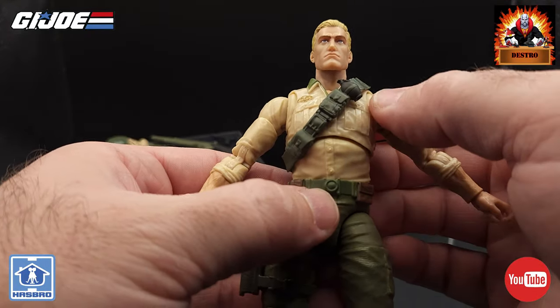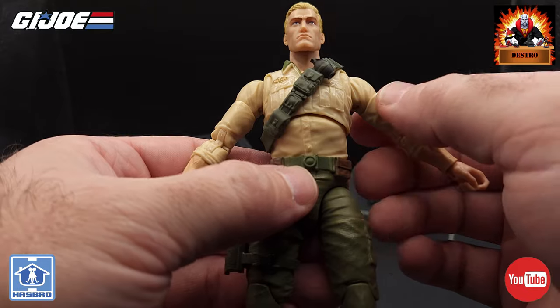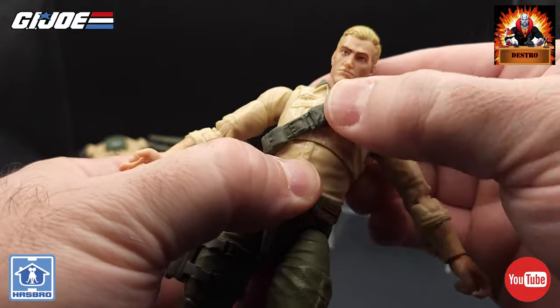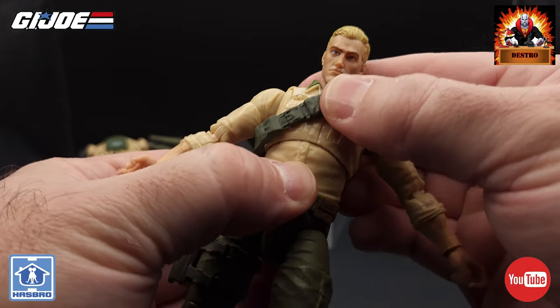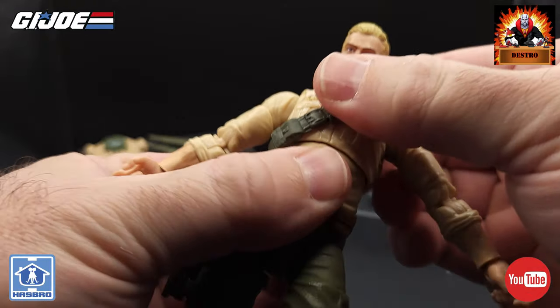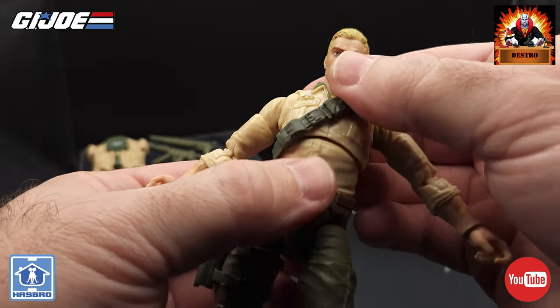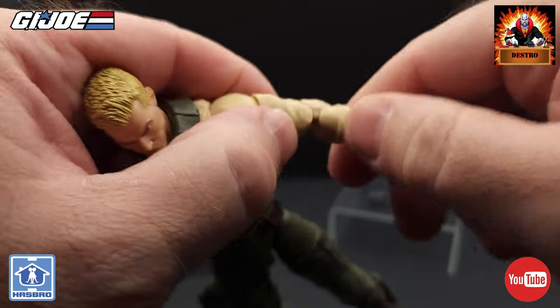We don't really have the typical ab crunch — this is more like a rib cage joint. It doesn't have a whole lot of up and down movement, just a little tiny bit, and there is a little left and right movement. So there could have been a little more movement there, but overall it's not too bad. We've got double pinless elbow joints.